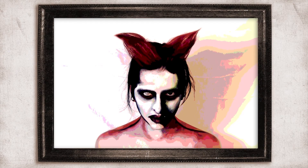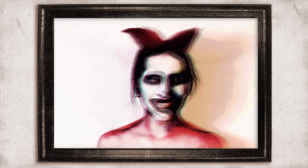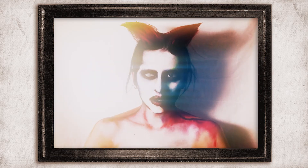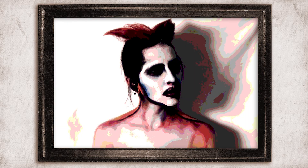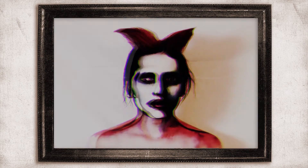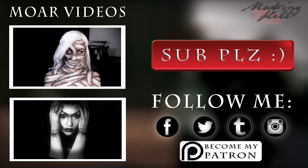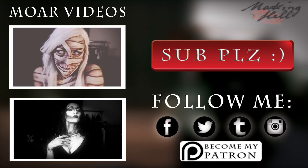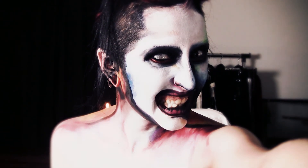And here it is. Unfortunately I don't have Manson's signature lenses, but these are close enough. Thank you for watching. If you like this video, feel free to share it. Also check out my other ones and subscribe for future videos. You can also follow me on all these social media, and if you really like me, you can become a Patron — that would be super awesome. Thank you for watching again and see you next time!